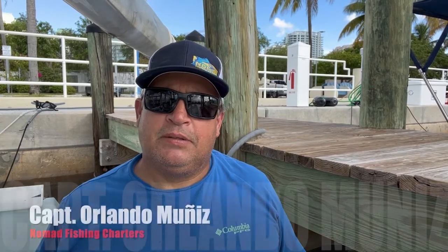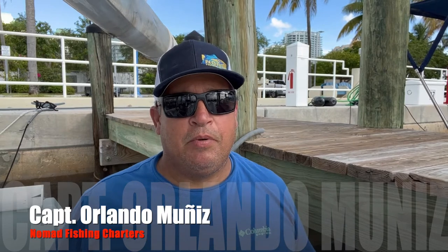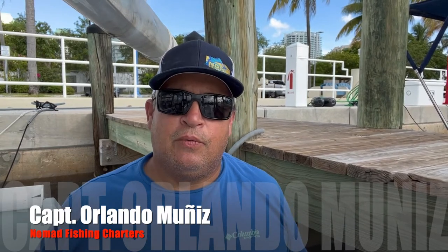Hey everybody, welcome back. This is Captain Landon Gies with Nomad Fishing Charters, and today I'm going to be performing some maintenance on the boat. This is one of the most important aspects of your boat, which is the bilge pumps. Recently I had an issue — one of my bilge pumps, the auto switch seems to not be working.